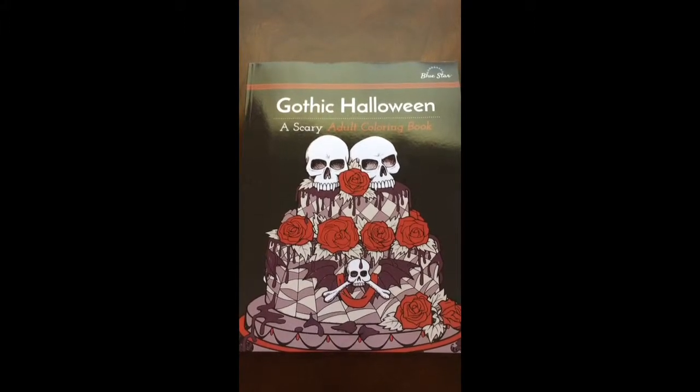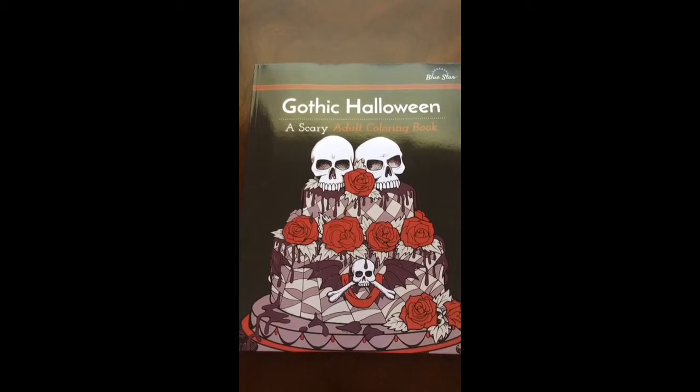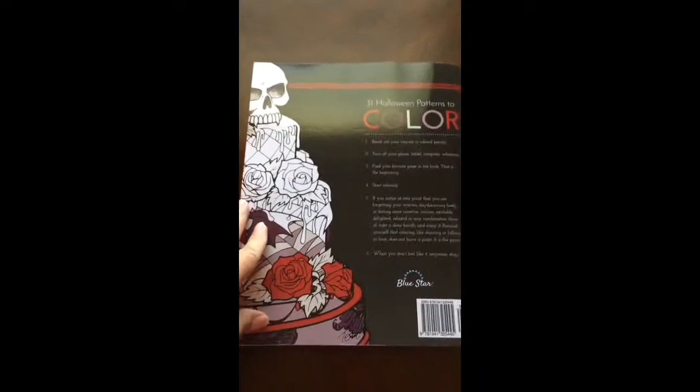Hello, I've got a book review for you today on Gothic Halloween by Terry Sherman and Blue Star Coloring. This is the front of the book. It is glue bound. And this is the back of the book.